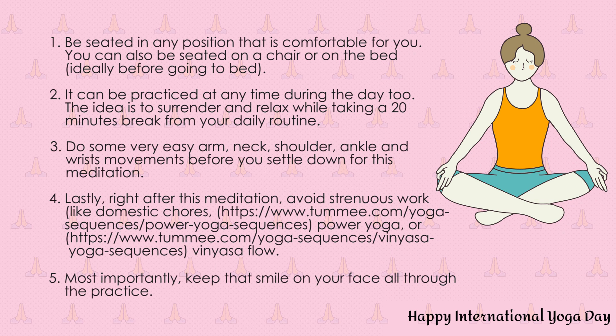Again, inhale. Take your awareness to the small intestine. Send a message, have a conversation: I'll take care of you, you take care of me. Exhale out completely. Inhale. Take your awareness to your spleen — it's on the left side. I'll take care of you, you take care of me.